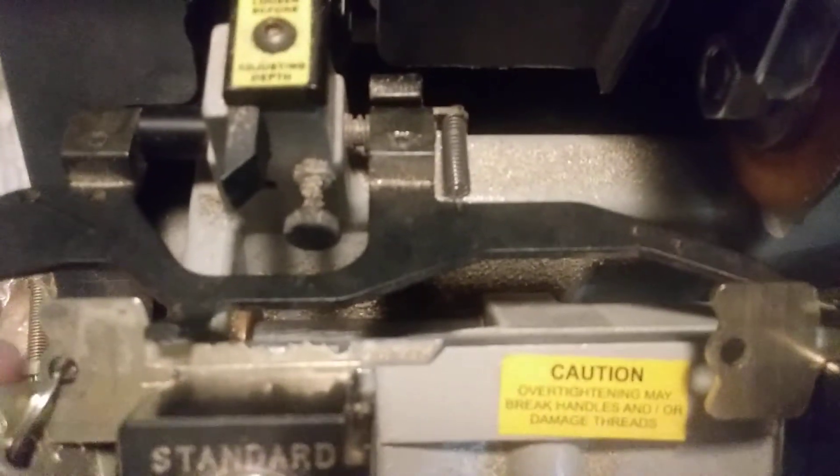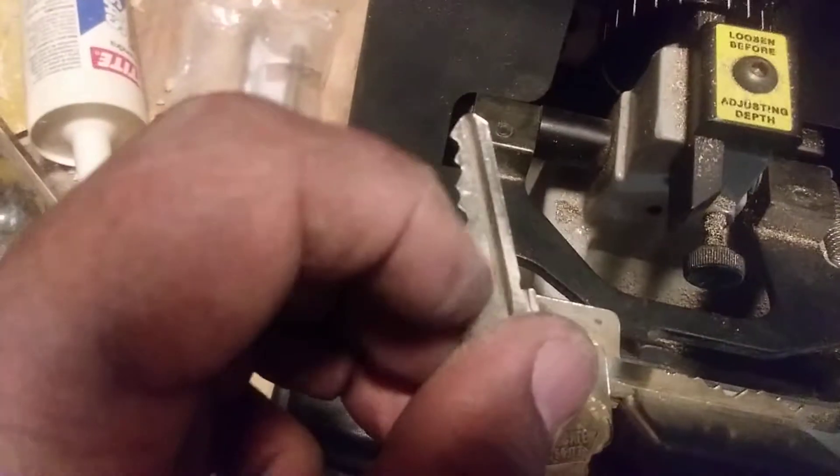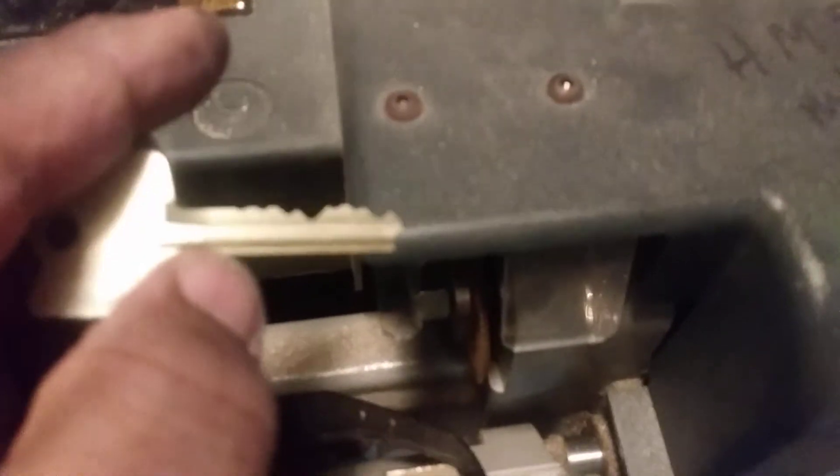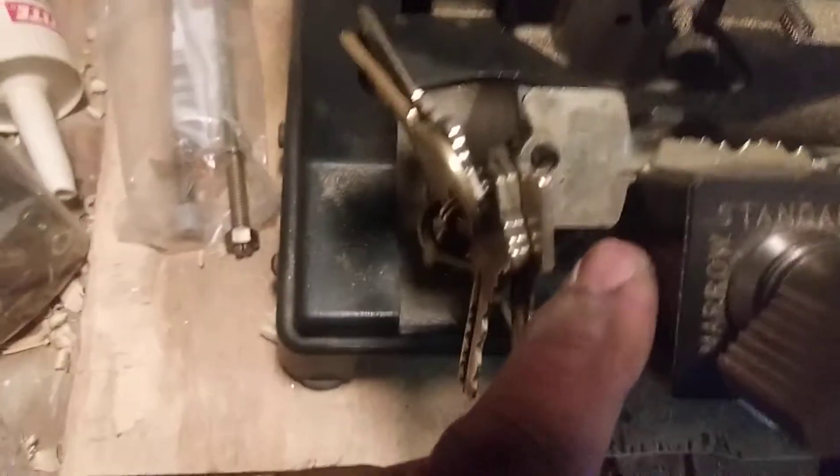It depends on what kind of key you're using. For example, a sledge key has that little stop right there — my finger is on it — and that stop can go against your base. But this arrow key doesn't have that little bottom tail. However, if you have a key like this postmaster key, it has a little wing right there that will rest against the back and give you your guide.